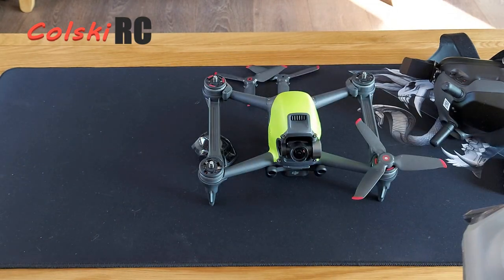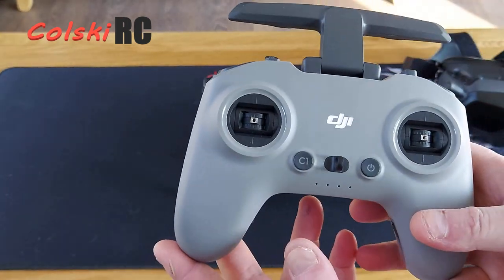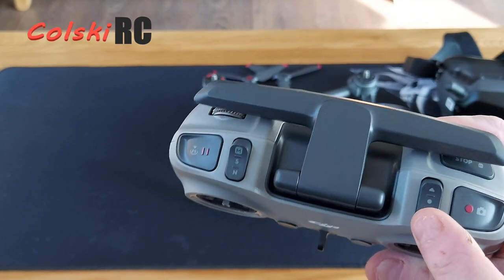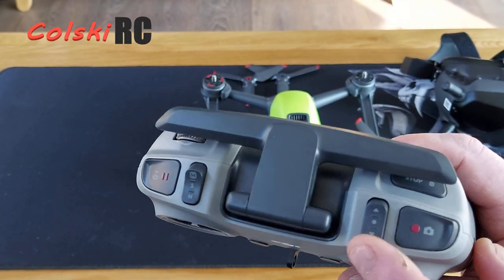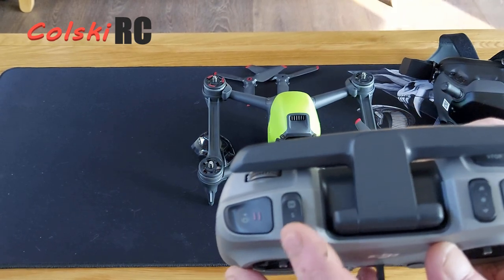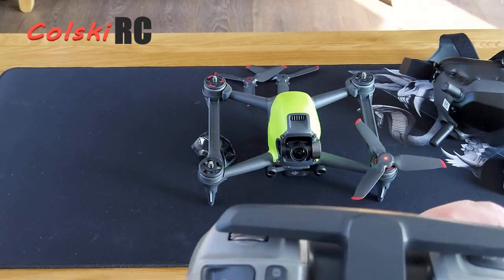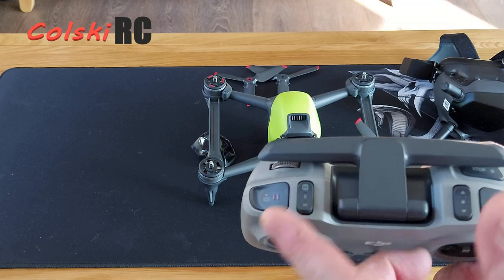Moving on to the controller — this is an upgrade from the V1. You cannot use this controller with an air unit or a Caddx Vista because of the dedicated buttons. This button on this side is programmable through the goggles screen — I have it set as gimbal fully up, fully down, and centred. On this side I have my modes: N for normal, centre position for sports mode up to around 60 miles an hour, and all the way back for full manual acro mode. Acro mode only activates once you've released that setting in the goggles; if you don't, it'll just give you two sports modes.